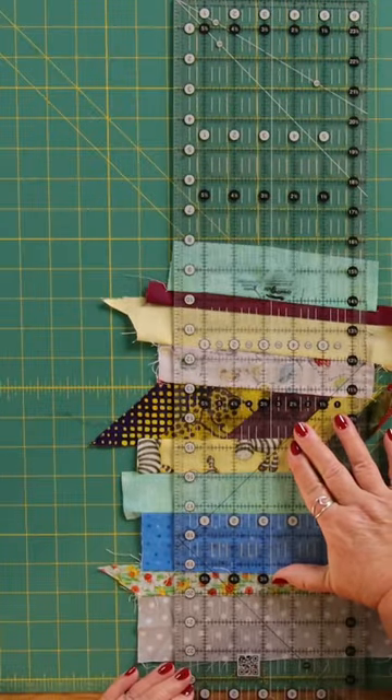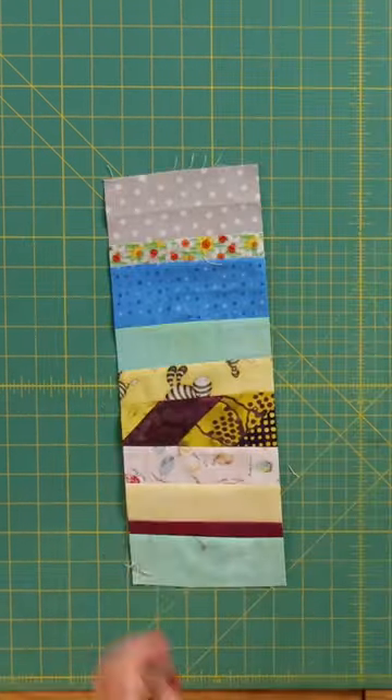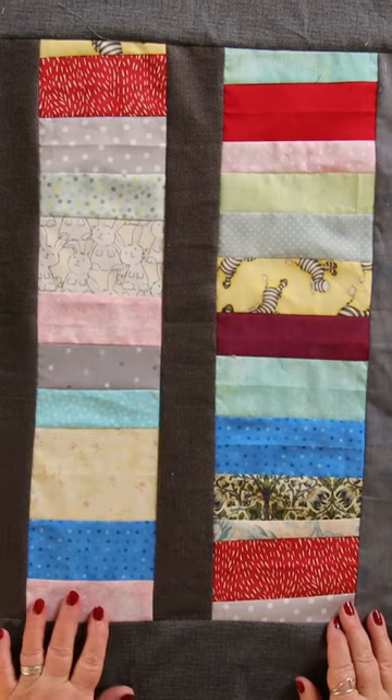I just put the ruler to the shortest piece that I've got. The next thing to do is to continue making your strips so that you've got enough for however wide you want your bag to be.